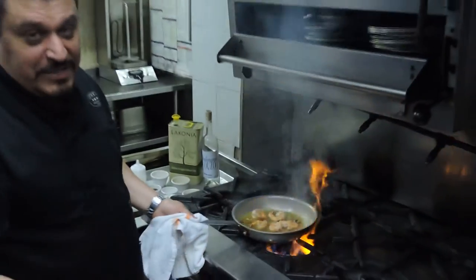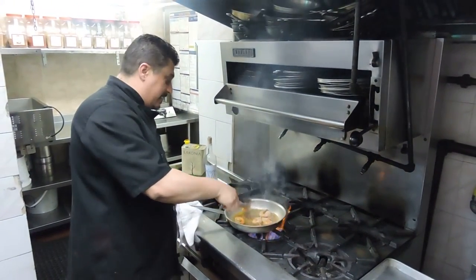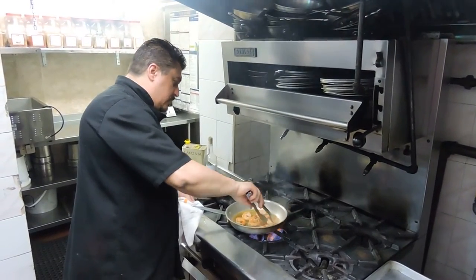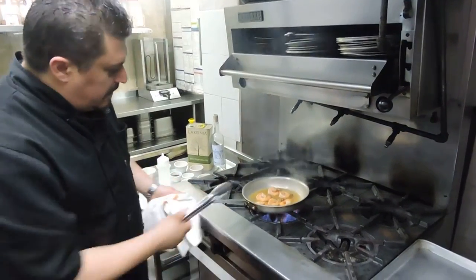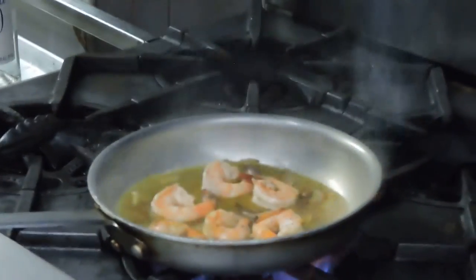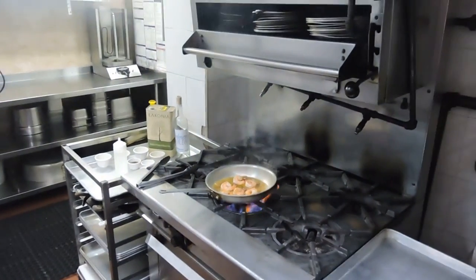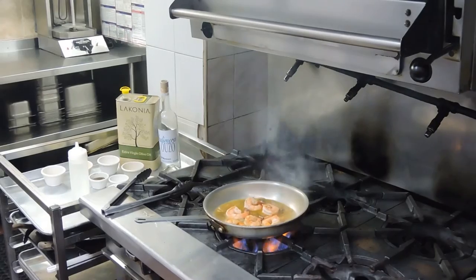Remember, you're impressing your loved one. The shrimp is getting a little bit firmer now. This dish, believe it or not, is almost there. Add a little bit of chicken stock — just a little bit. And we're going to be adding a little bit of tomato sauce. Maybe a ladle full is perfect.